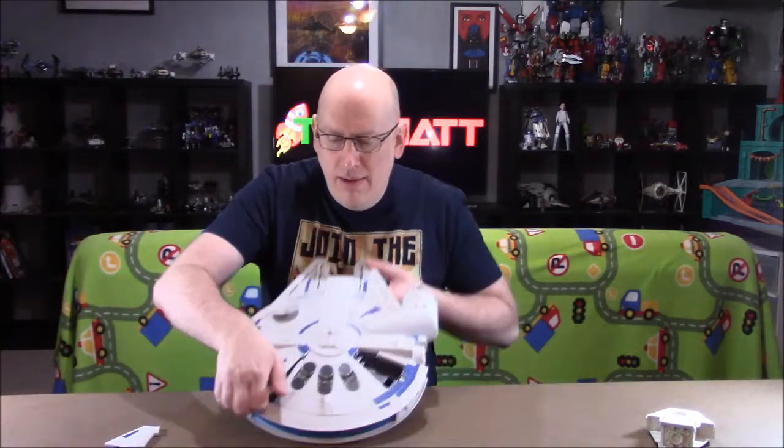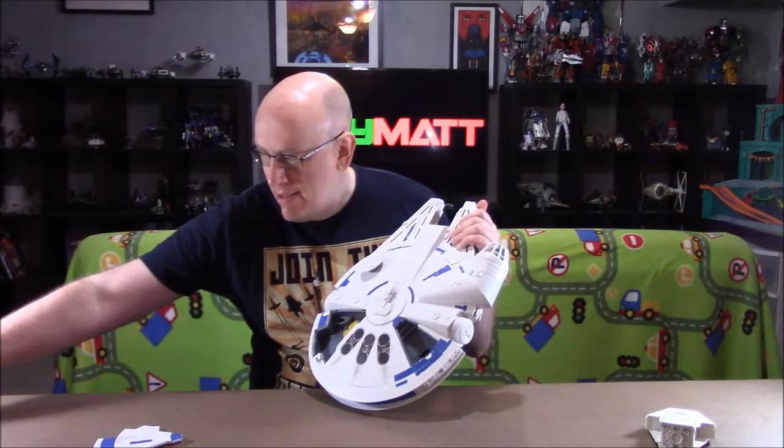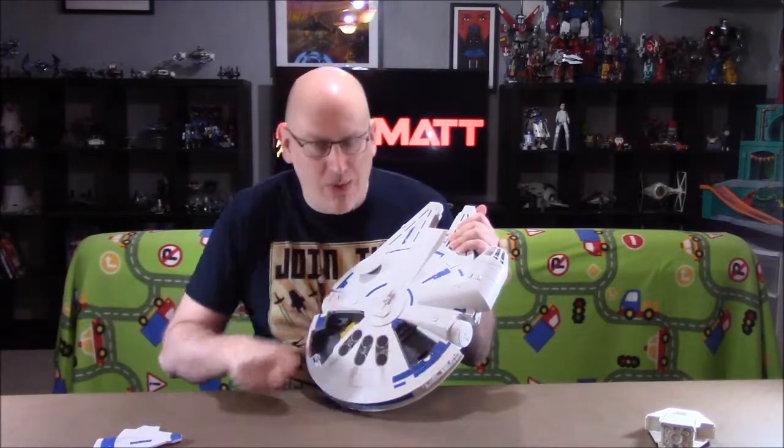Now let's take a look at the Falcon's features. It has an opening cockpit. It has the mandible escape pod which opens up and you can fit a figure in there. Also, this green icon means it's compatible with the Force Link 2.0. It has two opening compartments in the rear — this one you can store the hyperfuel canister in.